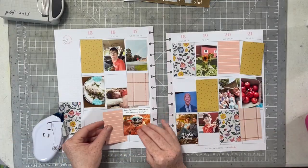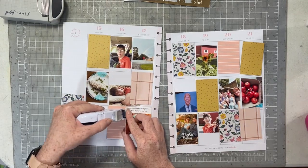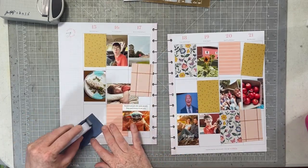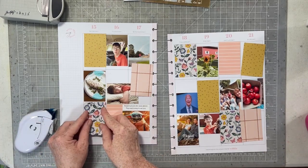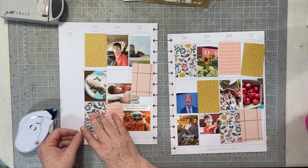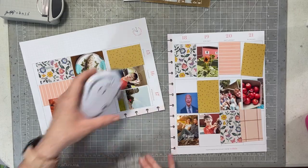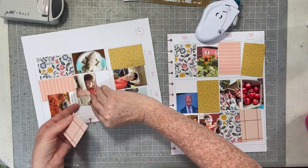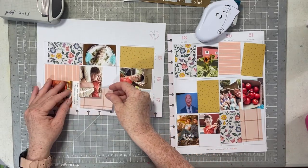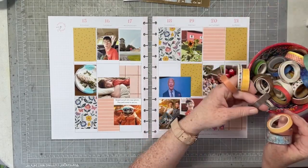I kept all the rest of those scraps and went ahead and used them to die cut some fun elements, words, and different things for some projects I have coming up - future Maggie Holmes Monday projects. So that's what I've been doing with my scraps. I've been trying to use my scraps up as much as possible, and when I create a memory planner spread I take those scraps, they don't go back into the Maggie Holmes bin - I actually grab my metal dies and die cut all the different patterns.